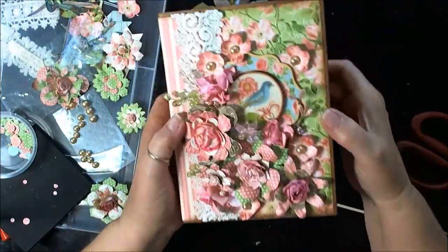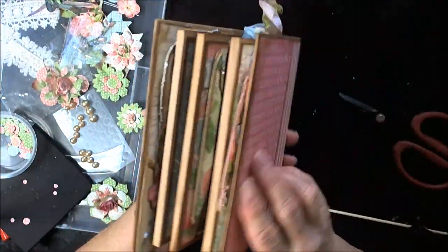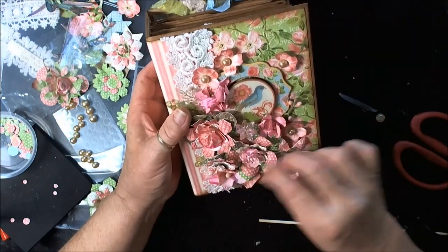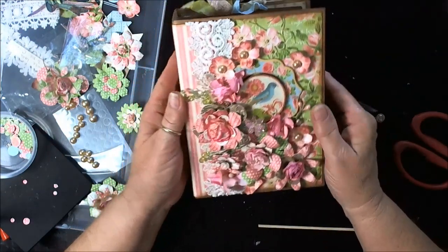I've not used those dew drops before, but there's the book all finished. I'll do some still photos and add them. Thanks a bunch for joining me on this series. Bye-bye now.